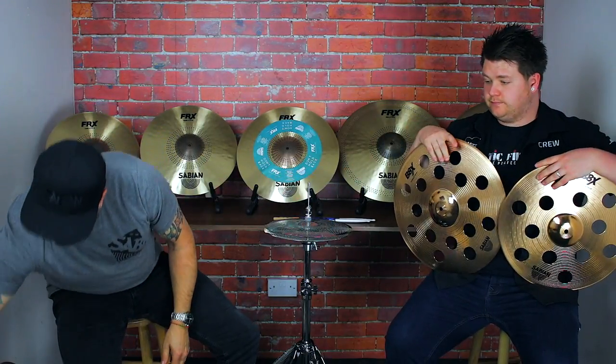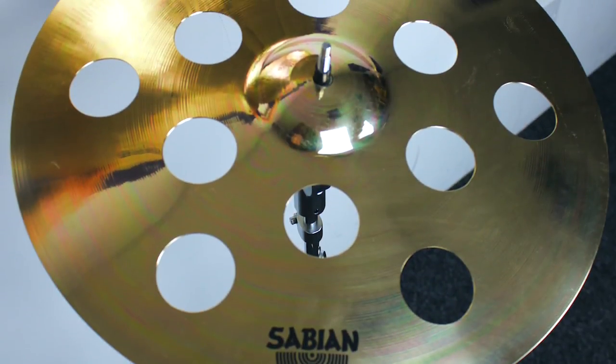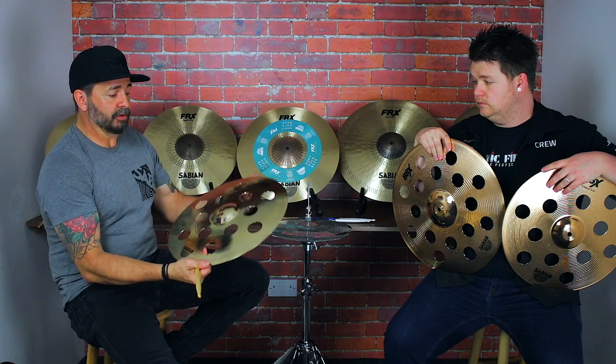That brings me on to the new XSR, which again has a great sound — B20 Bronze. Because of the way they're made, they can sustain more holes, slightly more durable, but again you've got good flex there.